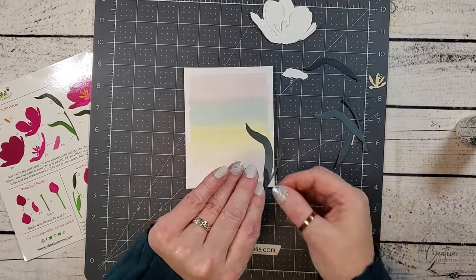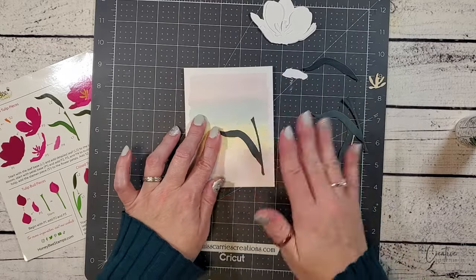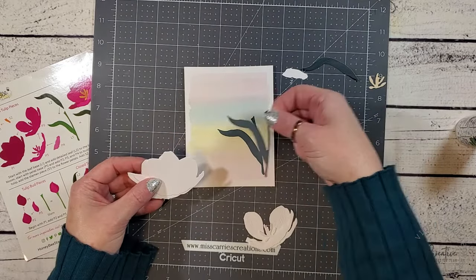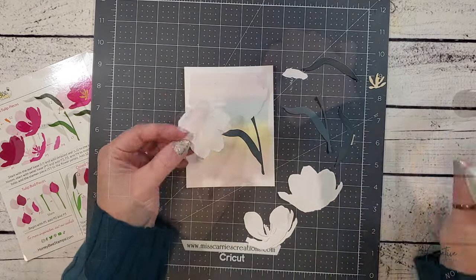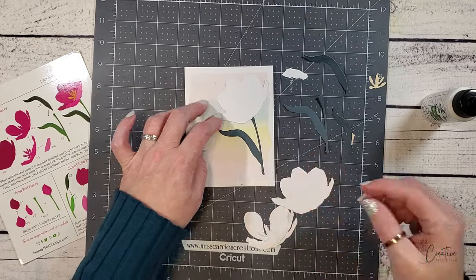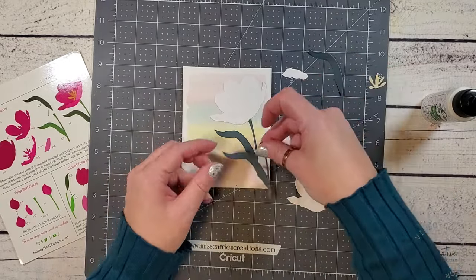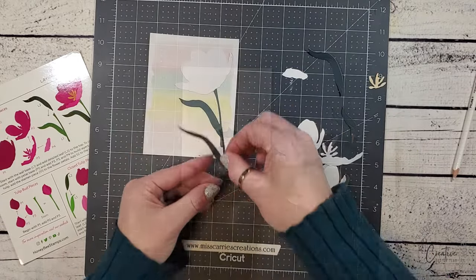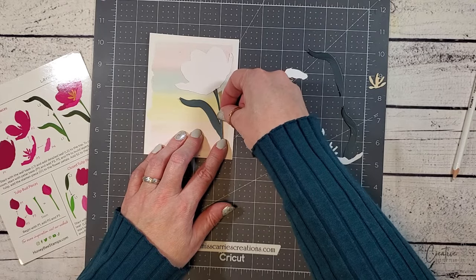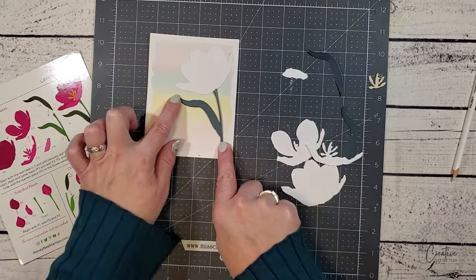When I create layered flowers, I always cut two of the background layers. I like to call one of these my shadow layer. It's usually cut from the same color as the base layer, but I have been known to cut it from a darker color to create a true shadow. I have gone ahead and adhered those shadow layers flat onto my card base. Now I'm going to place the back layers, which are the same shapes, over those shadow layers. As I add that next layer, I'm going to offset it slightly so that the shadow layer barely peeks underneath. This creates a light shadow behind the die cut and gives it even more dimension.